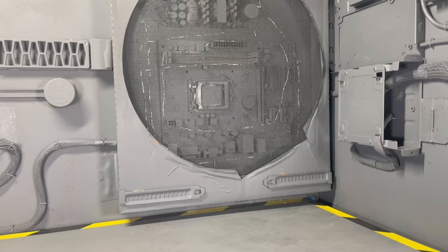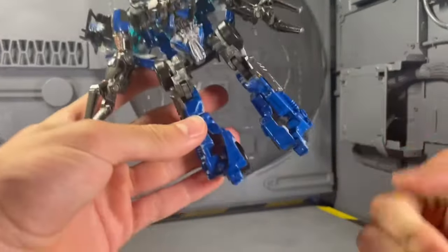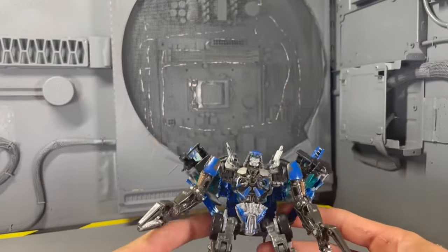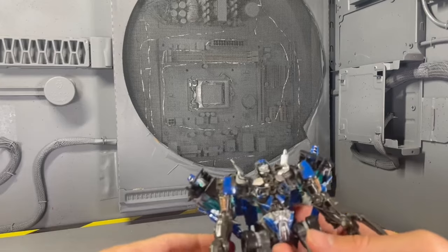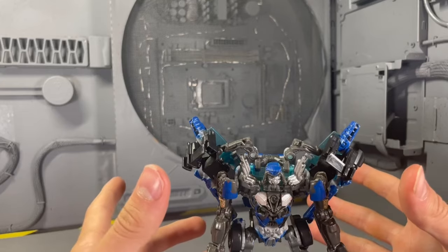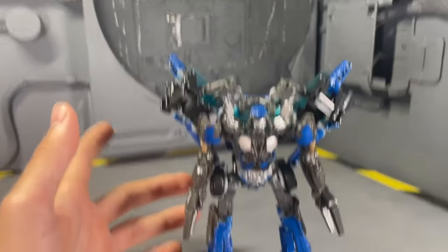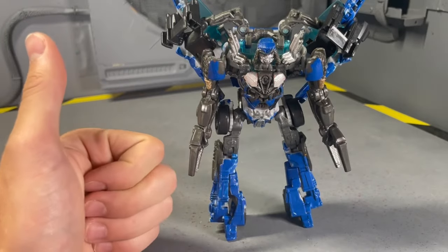My final Rise of the Beasts Autobot custom is Top Spin. He's missing his feet — hopefully I can find a junker and just rip the feet off of it and give it to him. This is seriously an amazing mold; I just wish mine could stand up.